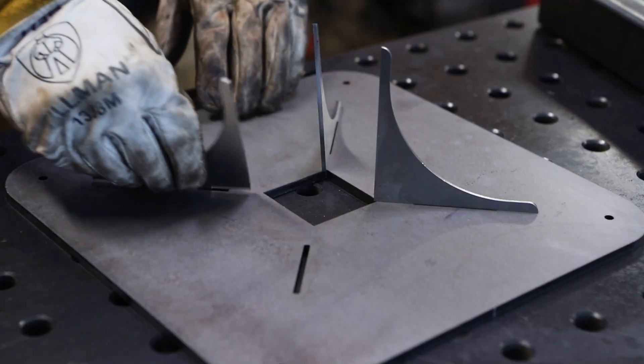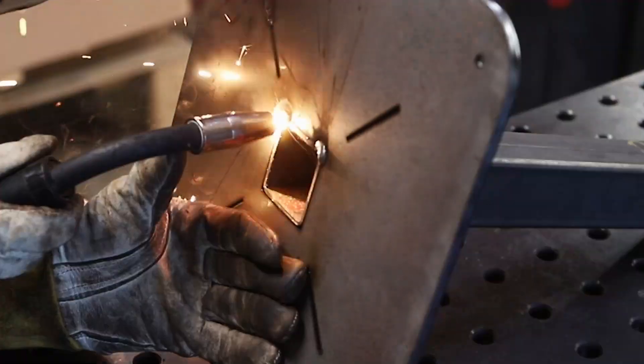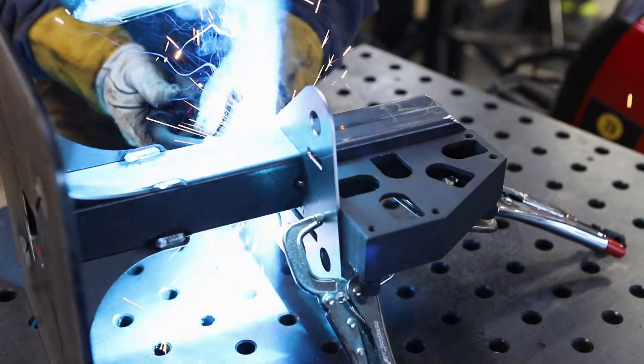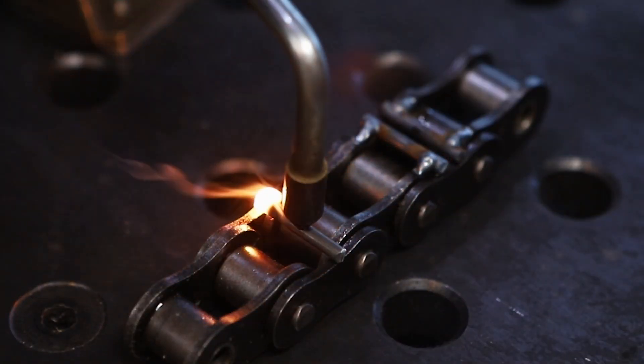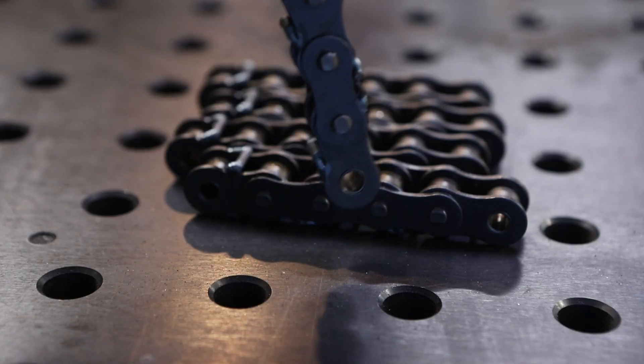I had never made an animatronic before, so it was a super fun challenge. To start, I welded a tower to support the hand using some laser-cut steel, and I used some motorcycle chain for the fingers. I kept things simple by keeping all the fingers the same length. I added these bars to guide the string and also limit each finger from bending backwards.